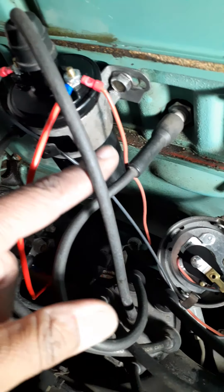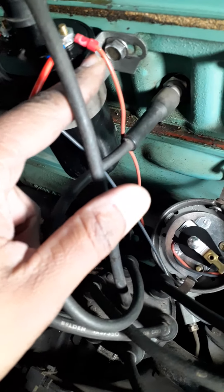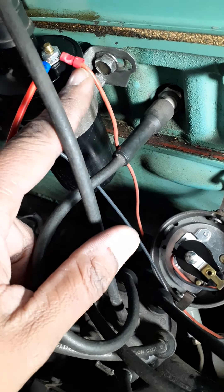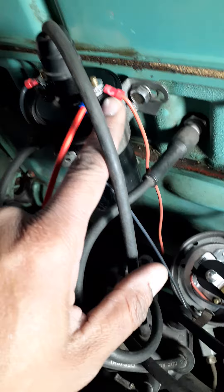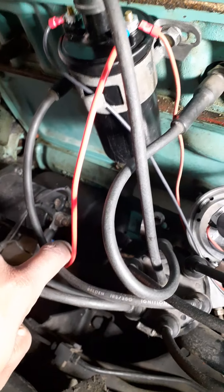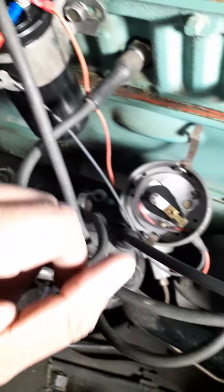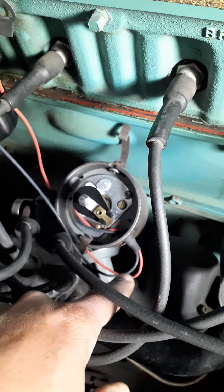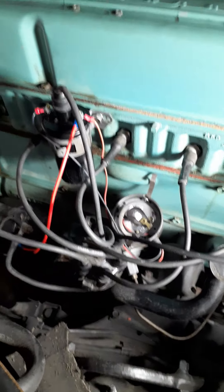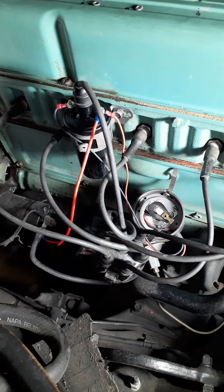Run your wires — your red or orange-looking wire goes to your positive side. This is the wire that goes to the distributor to the positive side of the coil, and that positive side goes to the starter. Then you got your black wire that goes to the negative, and it goes to the distributor. That's pretty much it — the directions are really easy to follow.